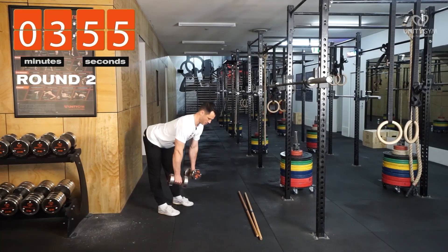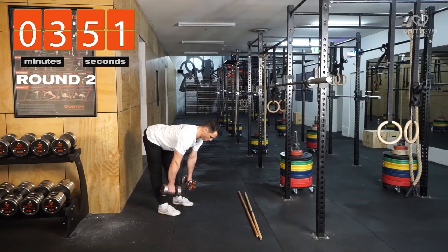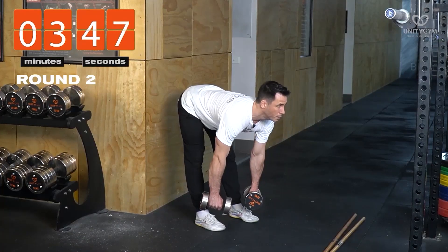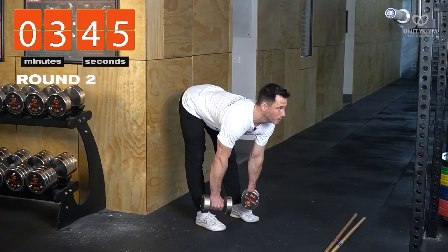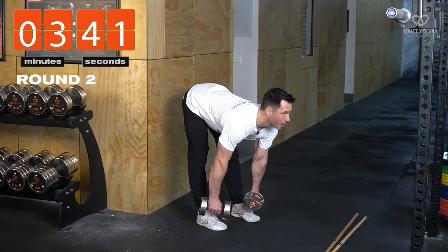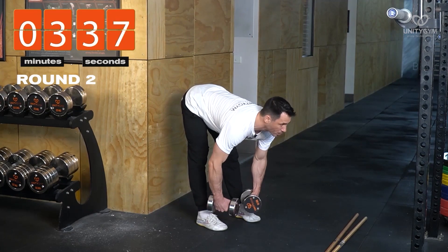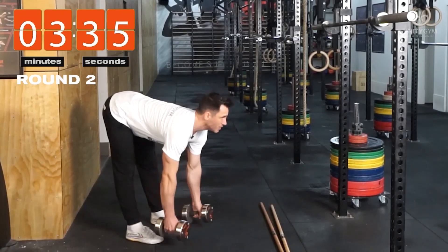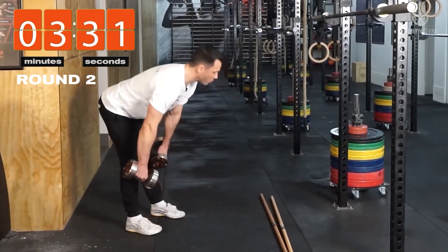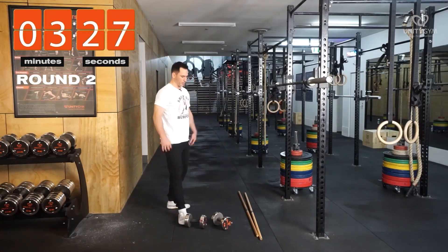About 30 seconds on the loaded hamstring stretch, just leaning forward. This is such a good stretch — it's really played a big part in the development of my flexibility. When I started, I could not come close to where I am now. You can see I actually need to go on a box almost because the weight's almost touching the ground, and when I'm fully warmed up, I do need to go on a box.